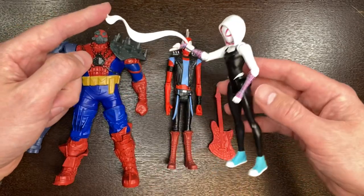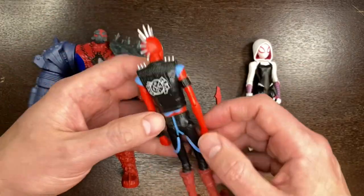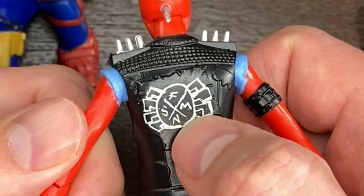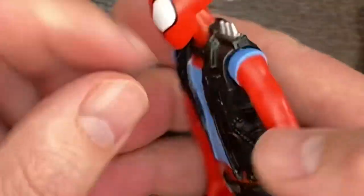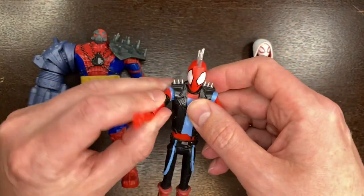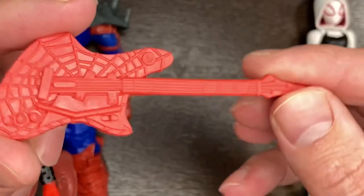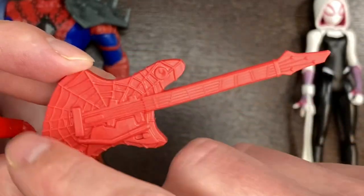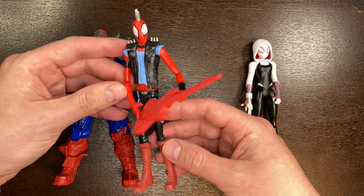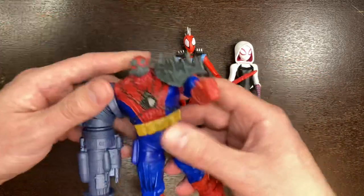There goes Spider-Gwen! As for Spider-Punk: giant boots, wearing suspenders but having them dangle down the legs. On the back you can see the letters 'SFMN' — perhaps Spider-Man? If you've deciphered it, let me know. He has points of articulation in the shoulders and elbows, and at the waist. Here's a good look at the spider-themed guitar from the front and the back — Spider-Punk is ready to rock.